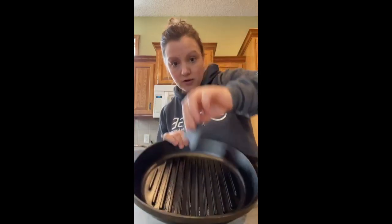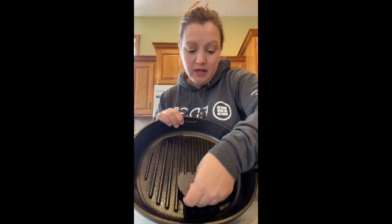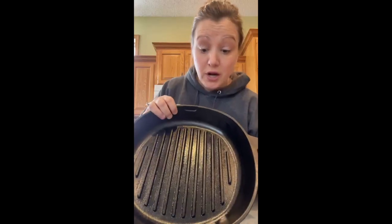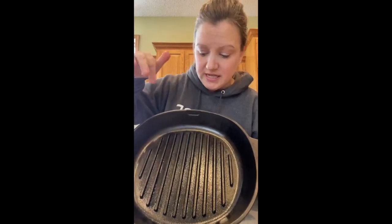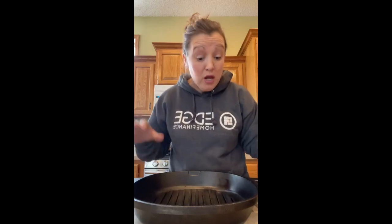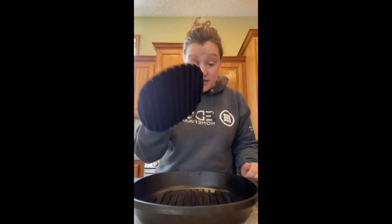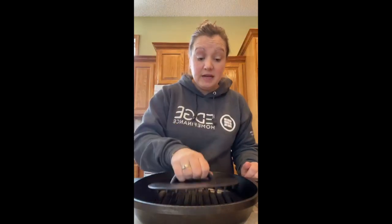It keeps everything nice and clean. The pan comes with this little scraper that fits right around the edge and into the groove. For cleanup, I just washed it with water and a tiny bit of soap to get the extra burger residue off. Then I rubbed olive oil in between the grooves with a paper towel to season it.